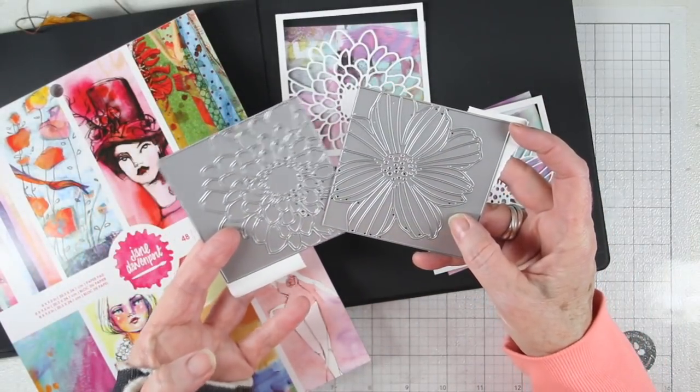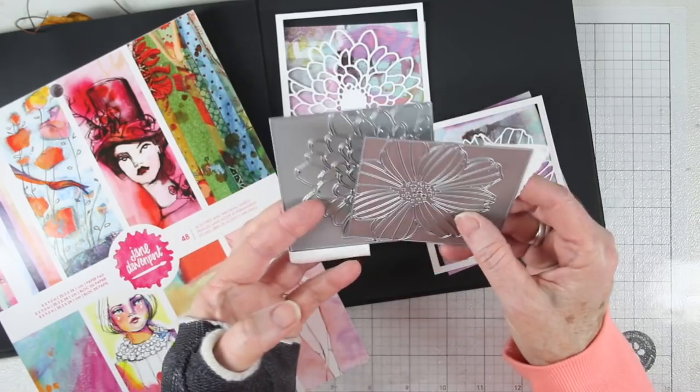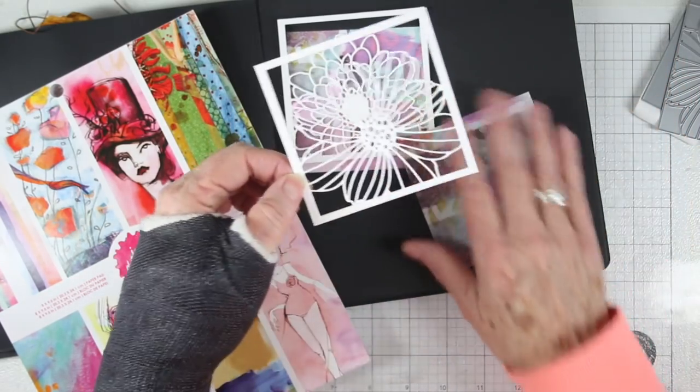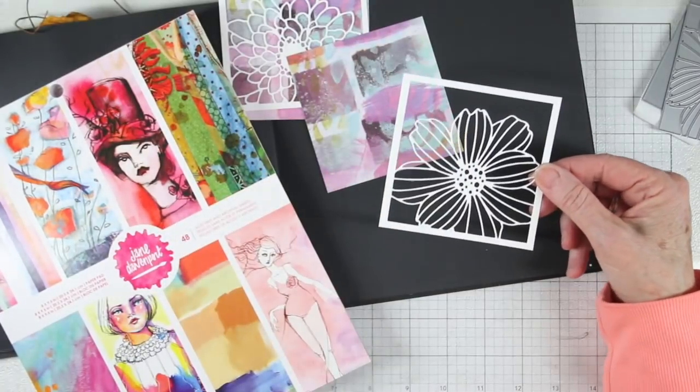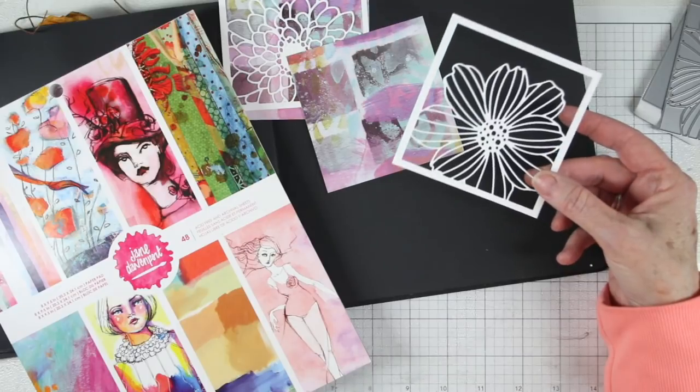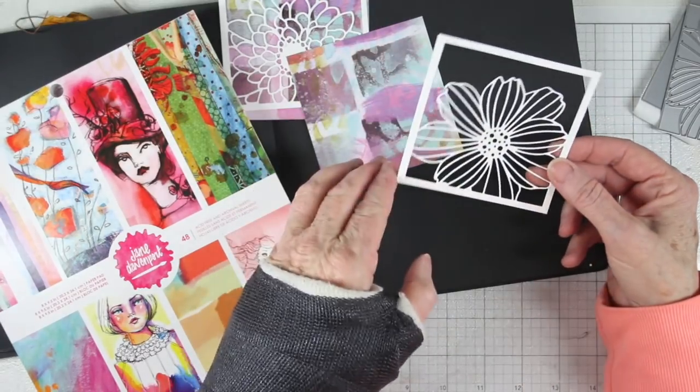I'm using two of the new dies from Simon Says Stamp — these are flower frames. One is a Cosmo flower and the other is a mum. When you die cut these it creates a frame, and once I have them cut out I trim around the outside to create that outside edge.